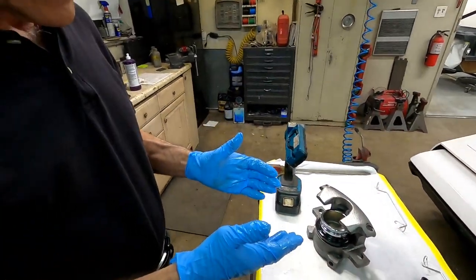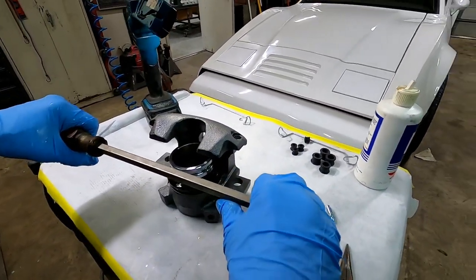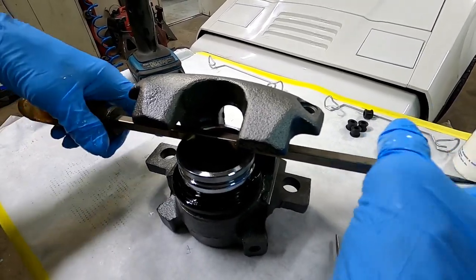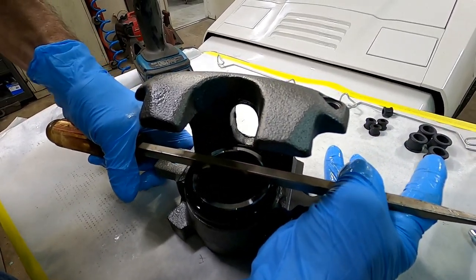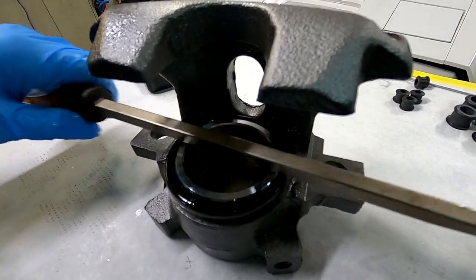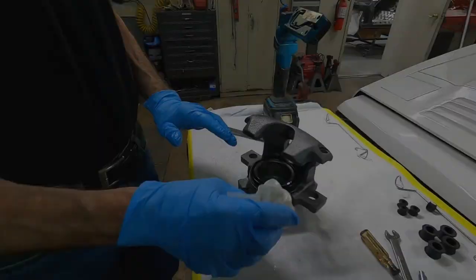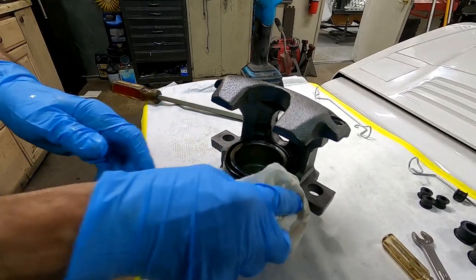It seems complicated the first time you do it, but it's one of the easiest calipers I've ever rebuilt. Grab a screwdriver — we're not going to push down hard, just use it as an easy way of rocking the piston back and forth until it gets past that seal. Make sure you're centered and it goes right down in. Notice the seal bubbled up a little bit like it inflated — take your dull screwdriver and release the air and it will come back to normal. That's all it takes to put the piston, the seal, and the boot in. Clean up: get all the lubricant off the boot so we don't attract any dirt.